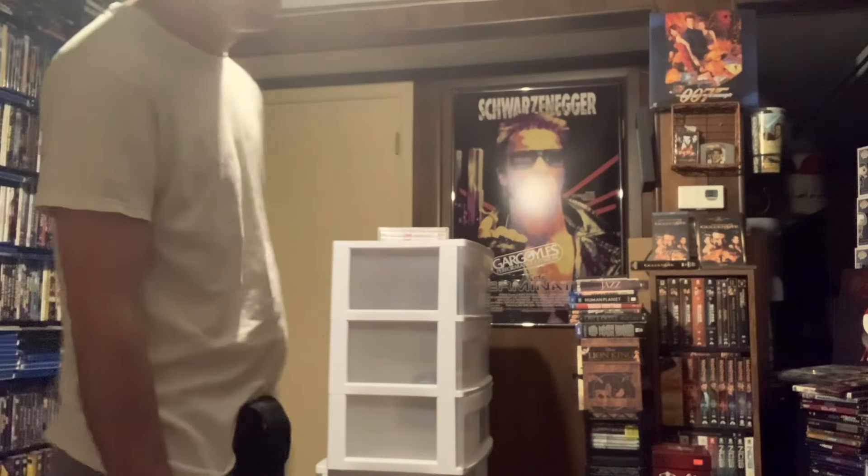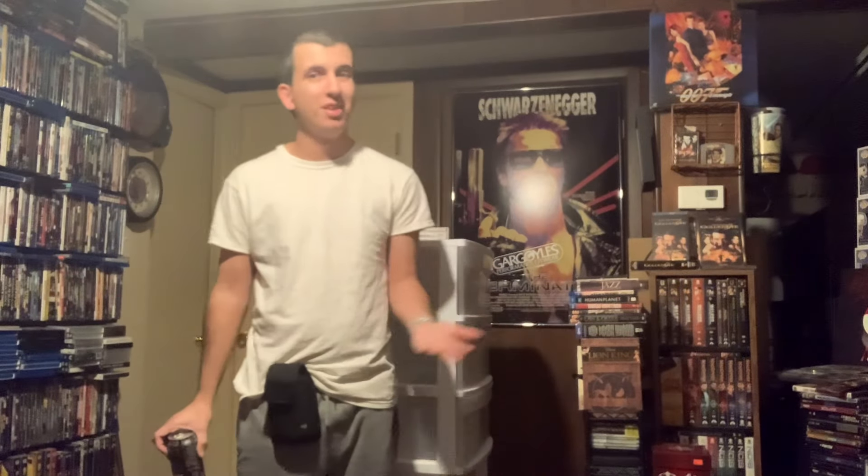Is the Blu-ray player in danger of being taken off the shelves? No, I don't believe it is anytime soon, but it definitely is — I'd say in the next year or two.